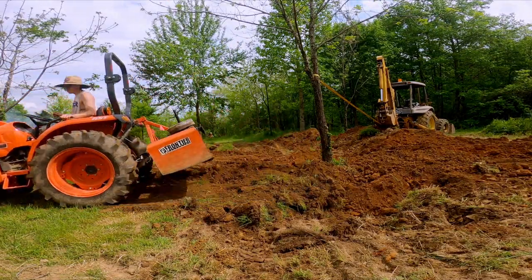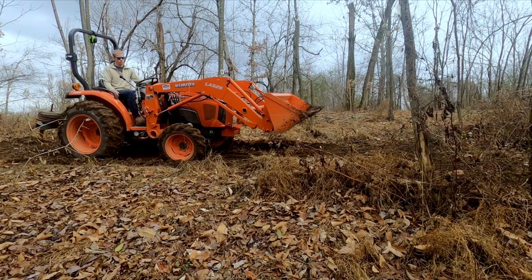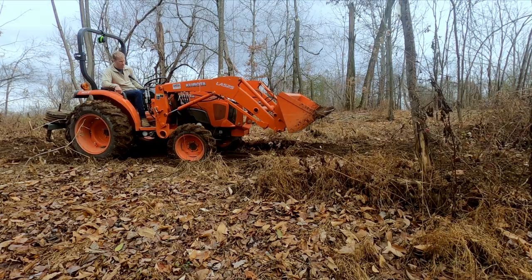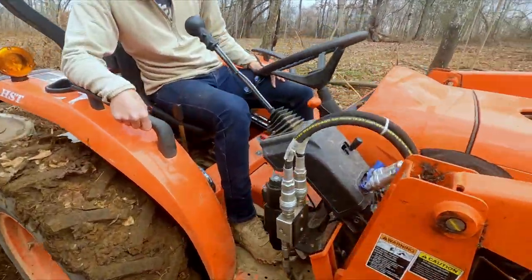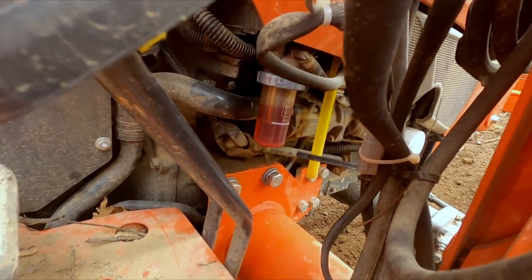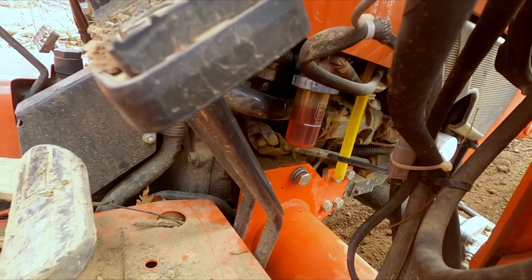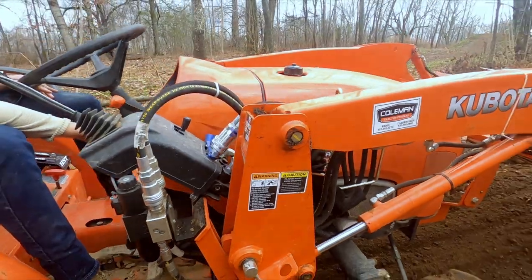Our tractor, when we were working it, actually died. It sputtered out and then would not restart. Here is what happened to us. You can see that the water separator is draining faster than it's filling, showing us that there's a fuel supply issue upstream.